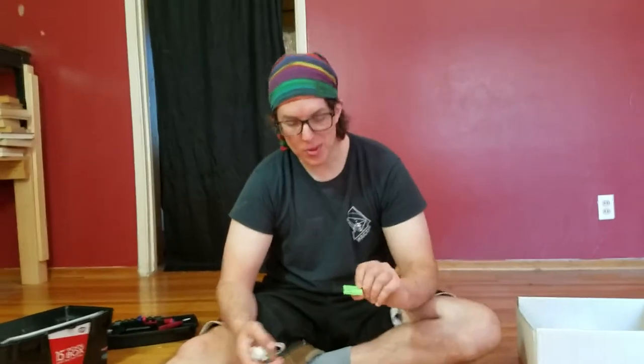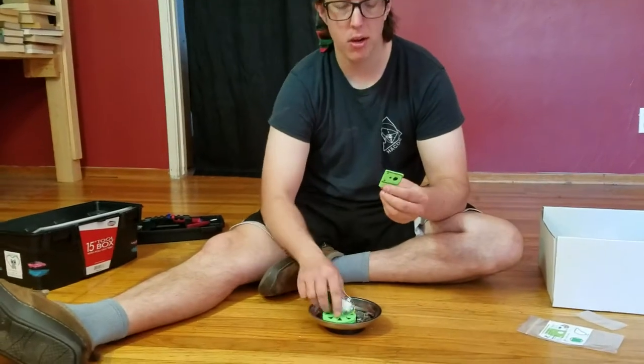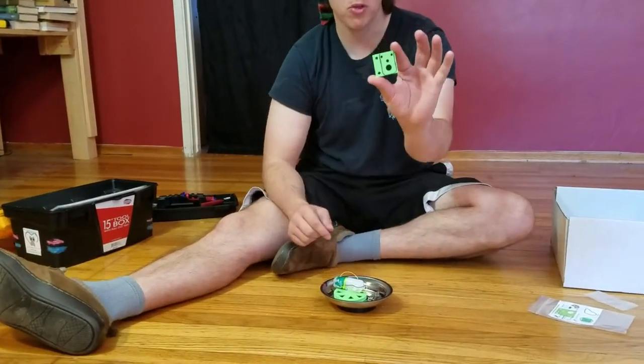Hi, I'm Danny. The next thing we're going to do is take the motor mount — this green thing right here. Yours won't necessarily be green, but it's a thing that looks like this.